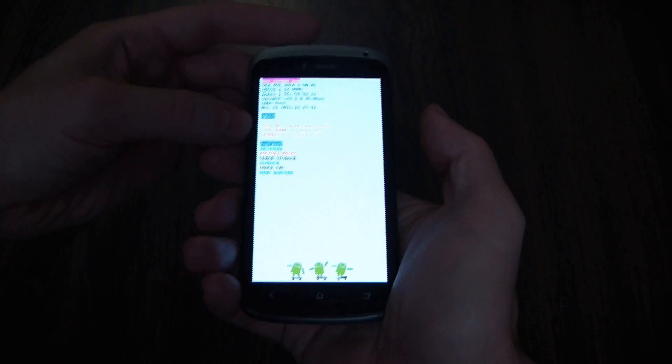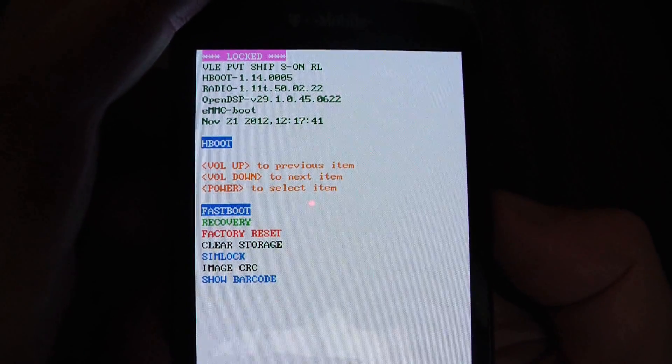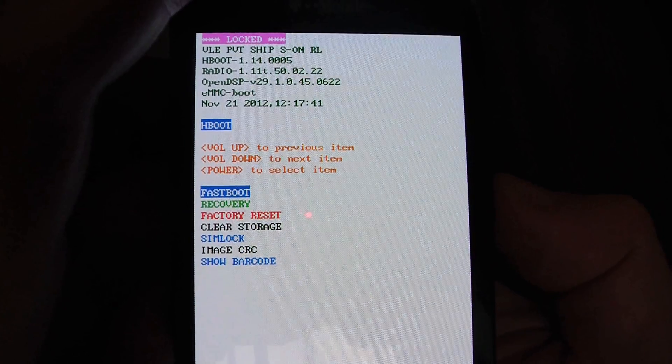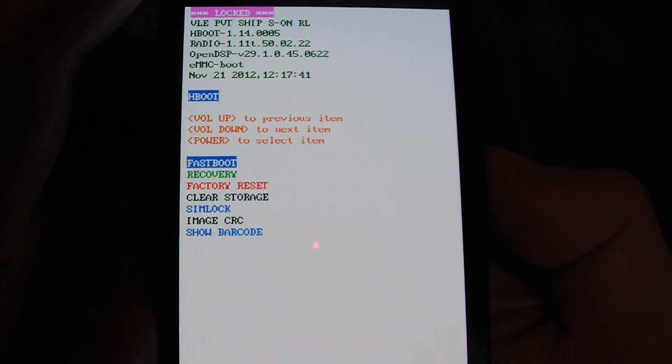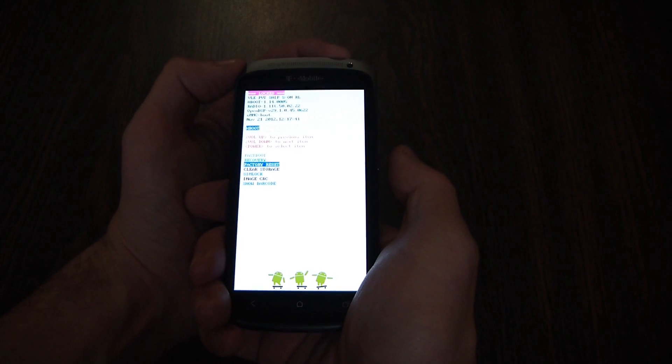Now let go. Then, using the volume down button, navigate to factory reset and push the power button to confirm.